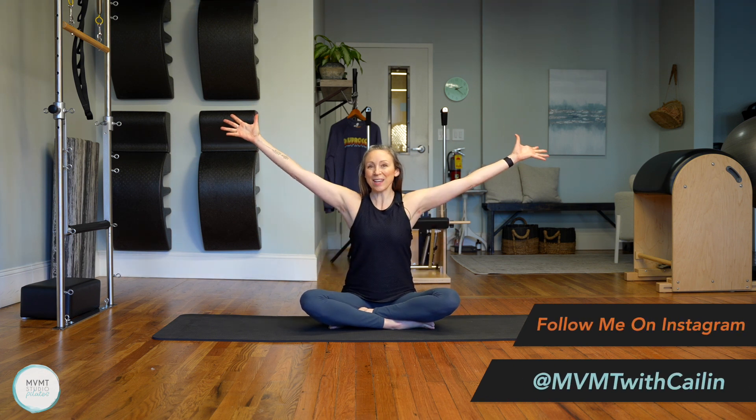I'm glad you can join me here. If you are here for the 30-day series, today is day 30. You made it. Congratulations! I'm so glad you joined me on this series. If you're not part of the series, no worries — this is a great stretch class on its own.